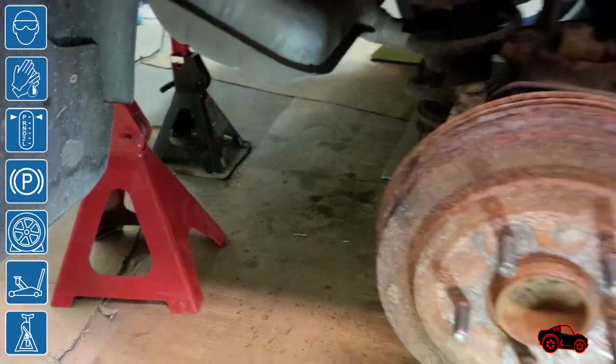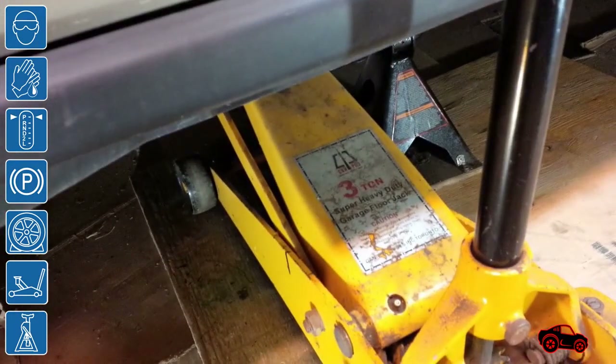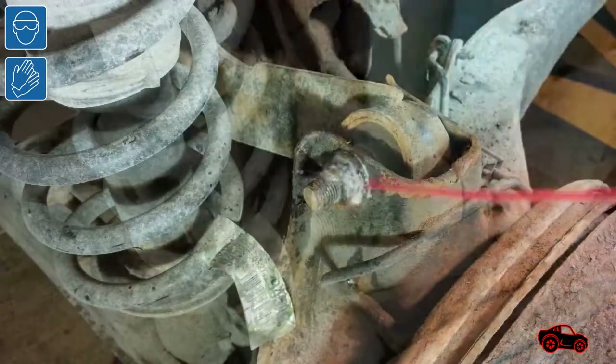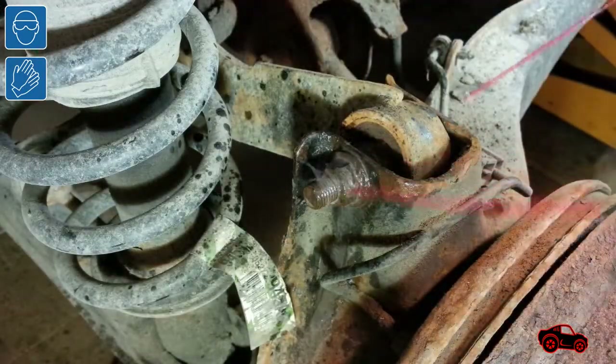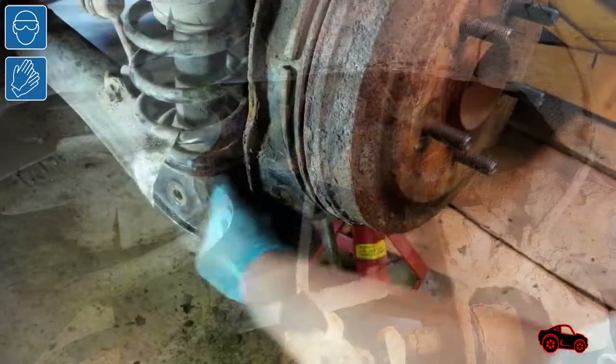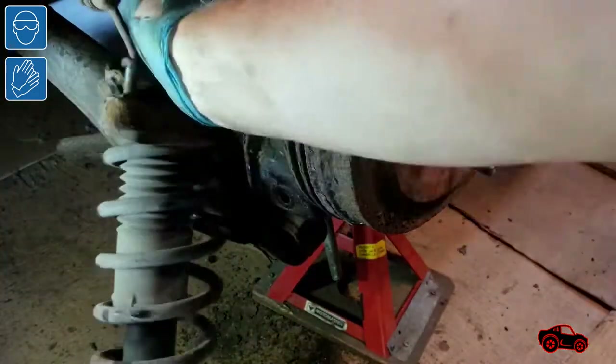I safely jacked up the vehicle and secured it with one floor jack, three jack stands, and four wheel chucks. I live up north and it is common to have rusted parts on older vehicles, so it is useful to spray penetrating fluid on the bolts before undoing them. I also replaced the strut assemblies, but that procedure was described in a previous video.